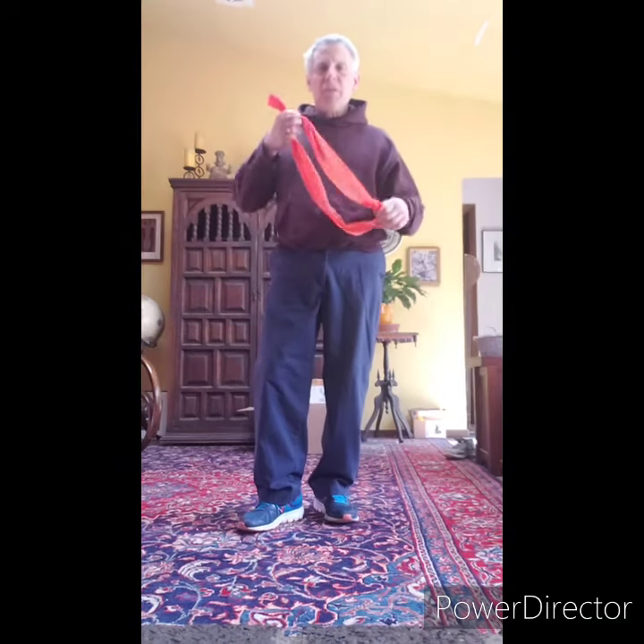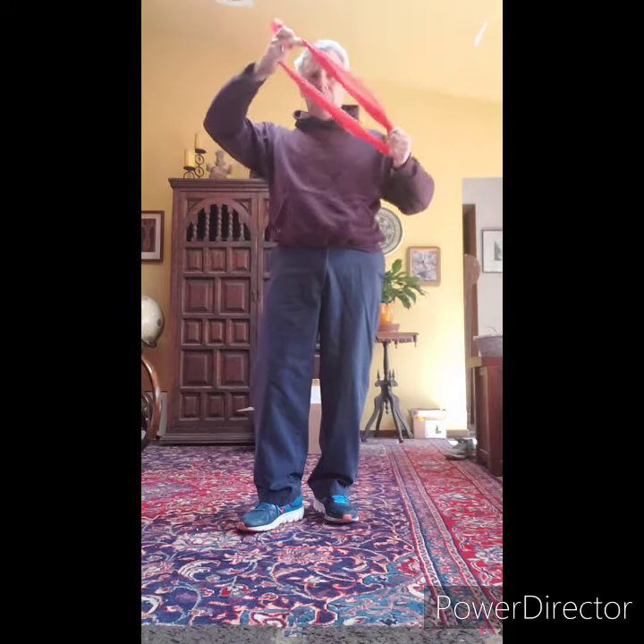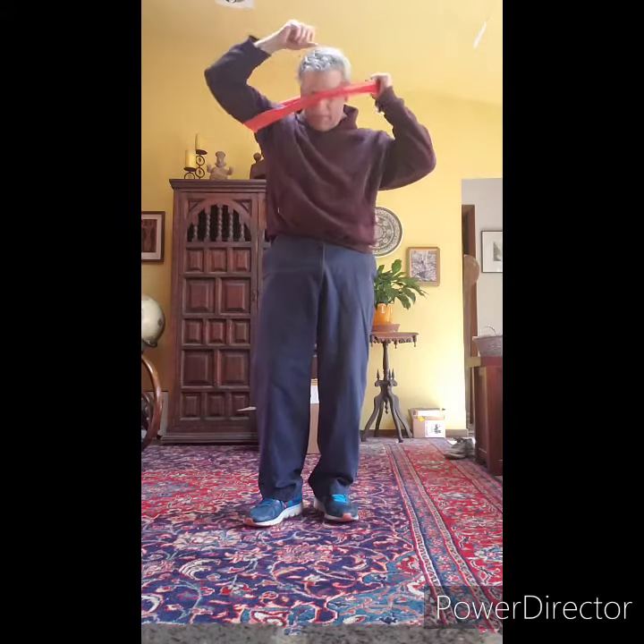The exercise with this resistance band is called a Tate Press. Our resistance band is in a loop with a knot. We're going to put it around our body, like we did for some of the other exercises. I'm going to put it around my chest. With one hand I put my thumb in the middle, and I make a fist.